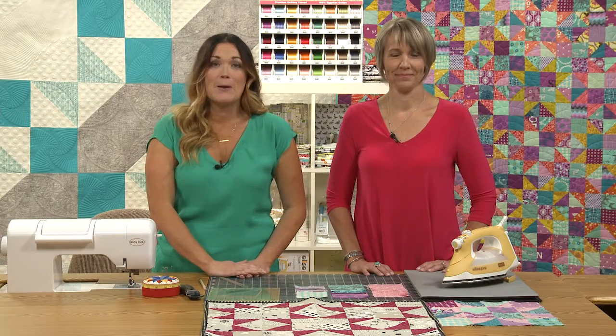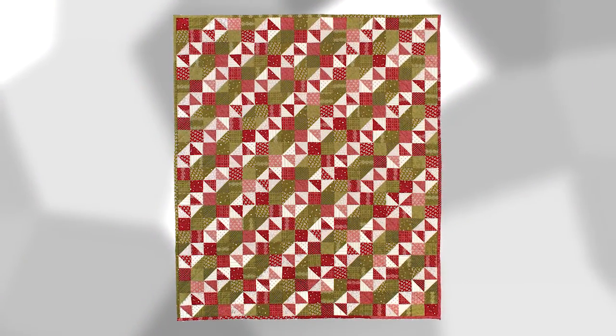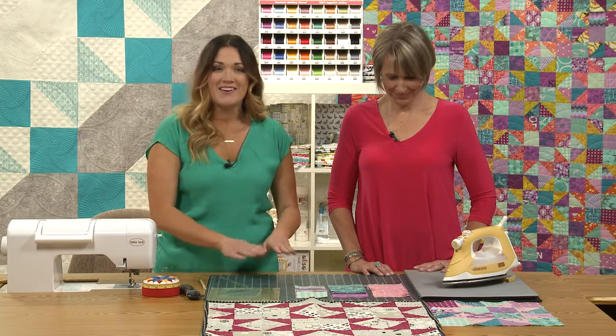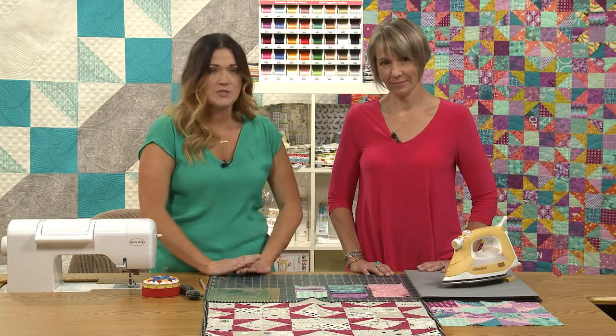Today we're going to be talking about my remix version of Maria Tabiume's quilt Cow Paths. I sketched out, using trusty graph paper, her pattern almost exactly as she had it, using half square triangles and squares.